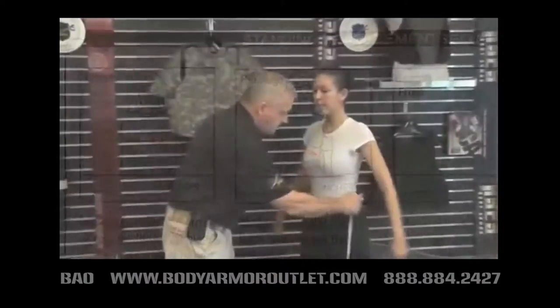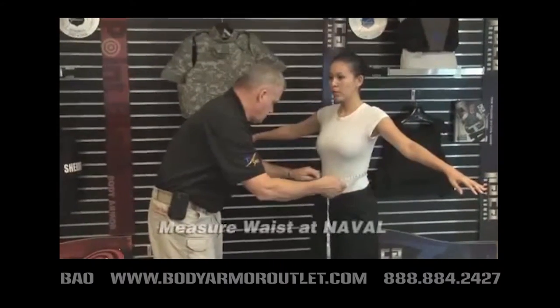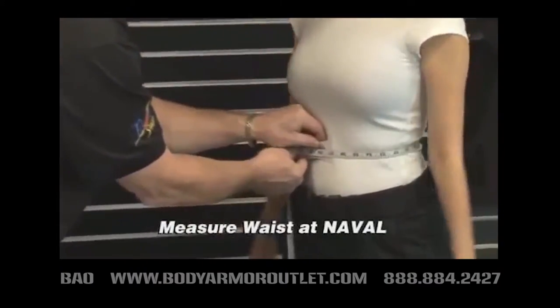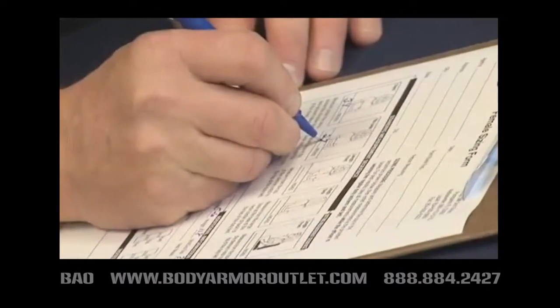For waist measurement in the standing position, place the beginning of the tape measure in the middle of the stomach at the navel. Continue around the back and side until the tape measure meets where you started. Record the waist measurement.